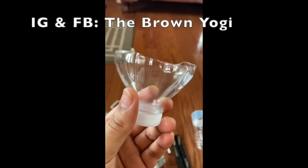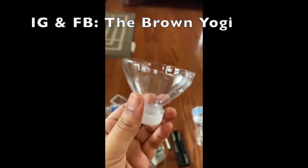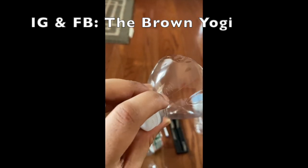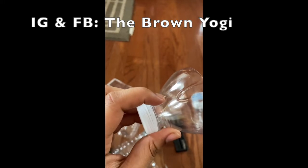Next, we'll use our cutting utensil to create sections with the remaining plastic. This will form our petal. Most water bottles have lines which separate the bottle perfectly in half, so you can use that as a guide to make two halves, and then from those two sections, create two or four more.